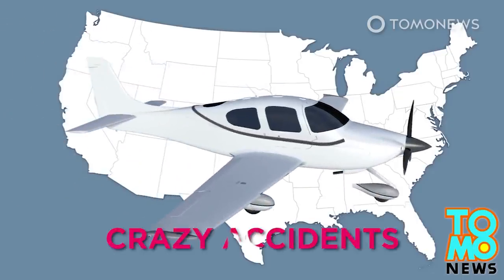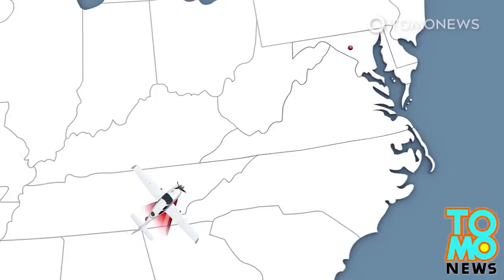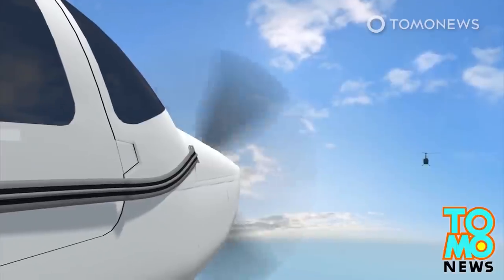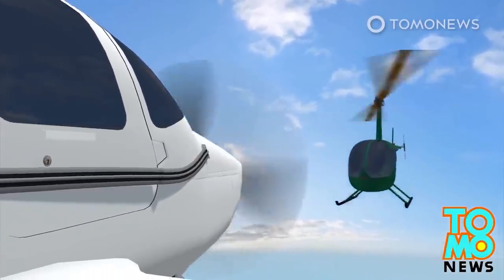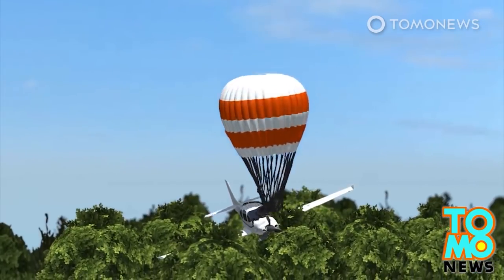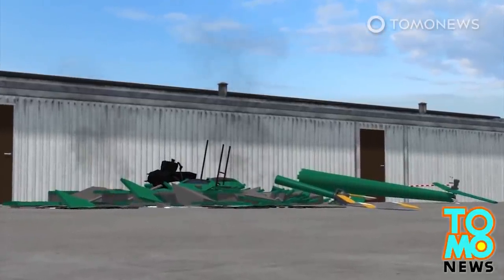Sometimes these things are simply crazy accidents, like in 2014 when a single-engine Cirrus SR-22 traveling from Cleveland, Tennessee to Frederick, Maryland collided with a Robinson R-44 helicopter in midair near Frederick Municipal Airport. The airplane deployed a parachute that helped it descend, while the helicopter broke into pieces after hitting the ground, killing the three occupants.